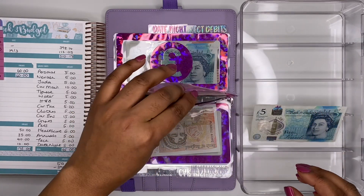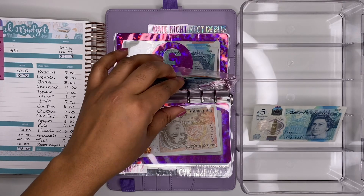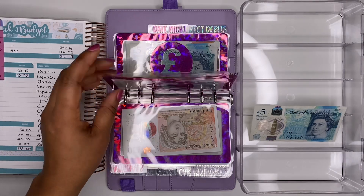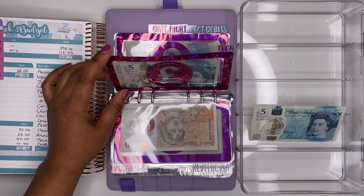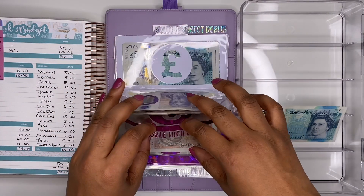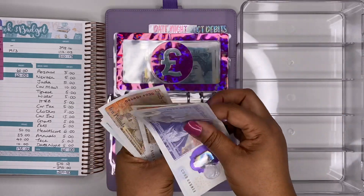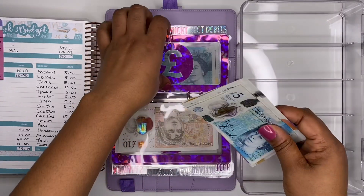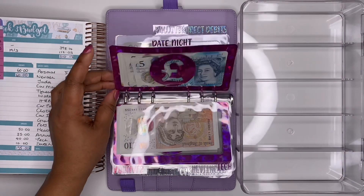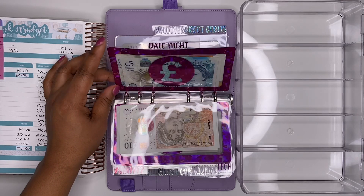Tech gets £5 — we now have £45 in this envelope. I don't have anything specific planned now that I have my camera, but there's always something new coming — memory cards and gadgets — so I'll keep saving. Date night is last, getting my final £5 note — we now have £95, nearly at £100. I'll probably keep adding to this envelope for future meals and treats.